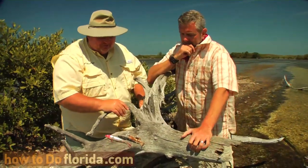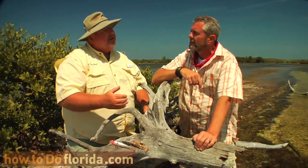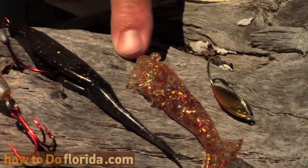And then we go into the soft plastics, and you can have a look at how that hook is rigged in there — it keeps the bait very weedless, but it looks like a fleeting baitfish or a dying baitfish. Twitch, twitch, pause, and let it go. And then we go from that basic fluke-style bait into something that actually looks like something Mother Nature feeds these fish every day.